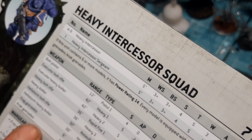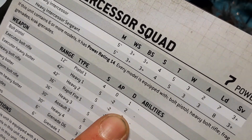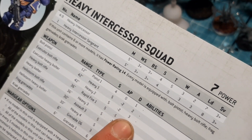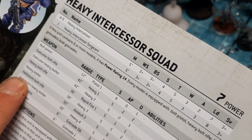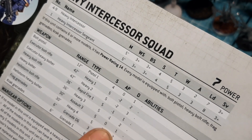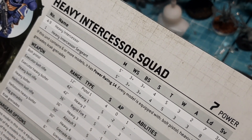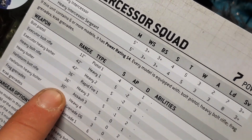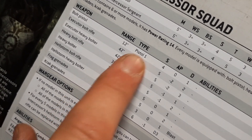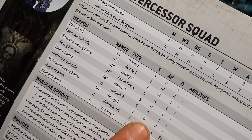They can also have a heavy bolter. The executioner bolt rifle is heavy one, 42-inch range, strength five, AP minus two, damage two. The executioner heavy bolter is heavy two, 42-inch range, strength five, minus two AP, three damage. The hellstorm bolt rifle is 30-inch range, assault three, strength five, zero AP, one damage — assault three means three shots per model, so you can advance them and still get three shots off at minus one to hit. With a 30-inch range plus a five-inch advance, that's potentially 45 inches — pretty good.